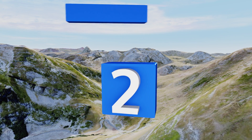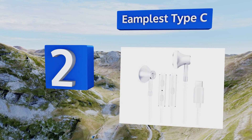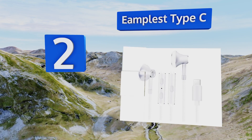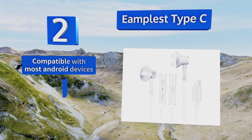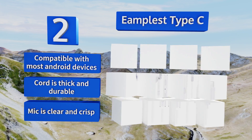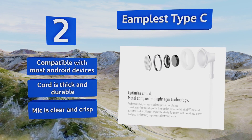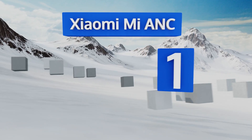At number two, the budget-friendly Emplest Type C features large round earbuds that, while not technically noise cancelling, will do a fine job of blocking out unwanted sounds. That, in addition to their snug universal fit, makes them a good choice for hectic workday commutes. These are compatible with most Android devices, their cord is thick and durable, and the mic is clear and crisp too.